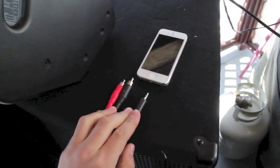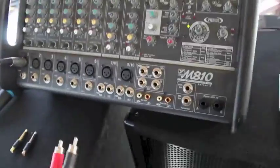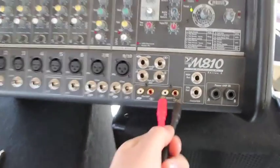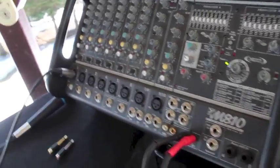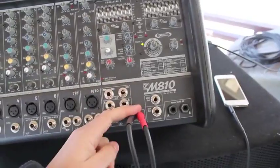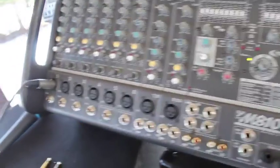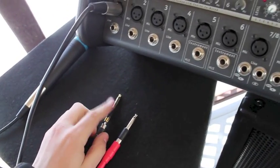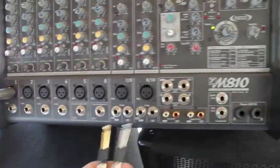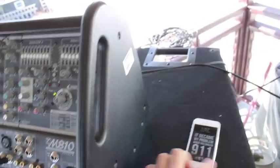A simple cord going to an eighth-inch, and I have it plugged into my iPhone. There are two options — two ways you can do it. You can run it into your tape in, which is your left and right here, and it works great. The only thing is you're only running through your mains, so you're not going to get your monitors. So if someone's singing a soundtrack and they need to hear the music up on stage, you're not going to want to do this. But the way I have it is I run it into channel 9 and 10 — I have the best luck with this — and you can control your monitor mixes.